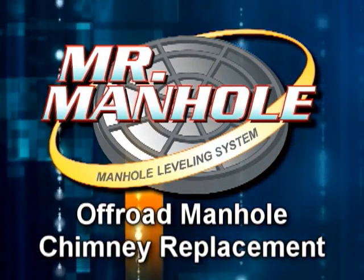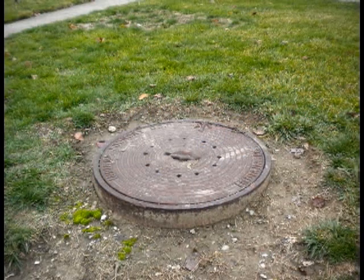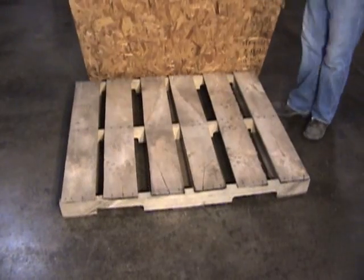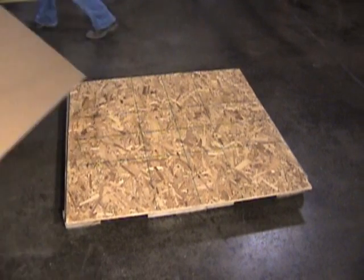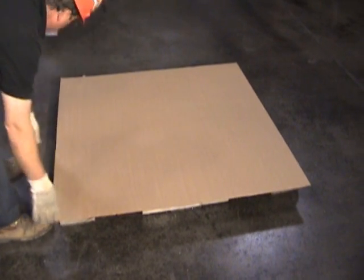The Mr. Manhole off-road chimney replacement method is used to replace unsightly frames seen in tree lawns or right-of-ways located in grass areas. We're going to remove those and replace them with an attractive concrete structure that is durable and leak-free. We'll be using the Mr. Manhole materials.